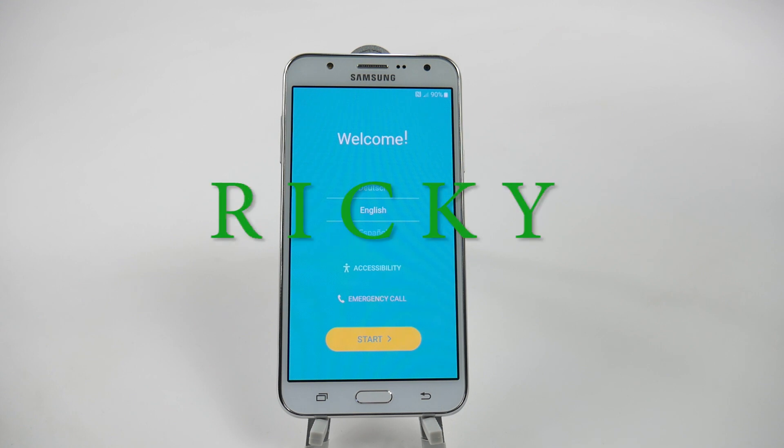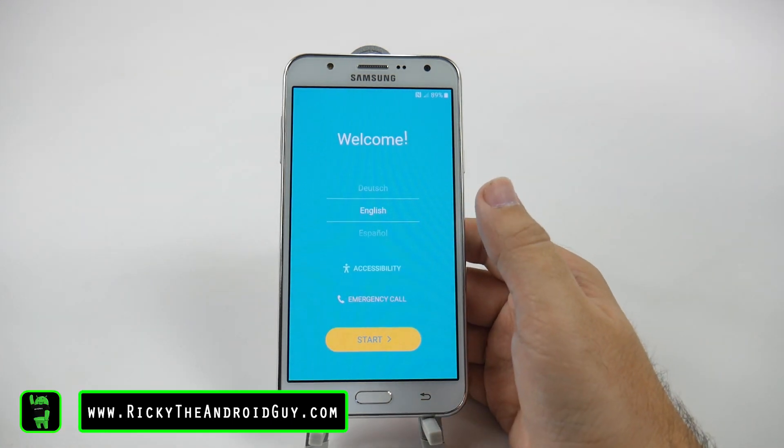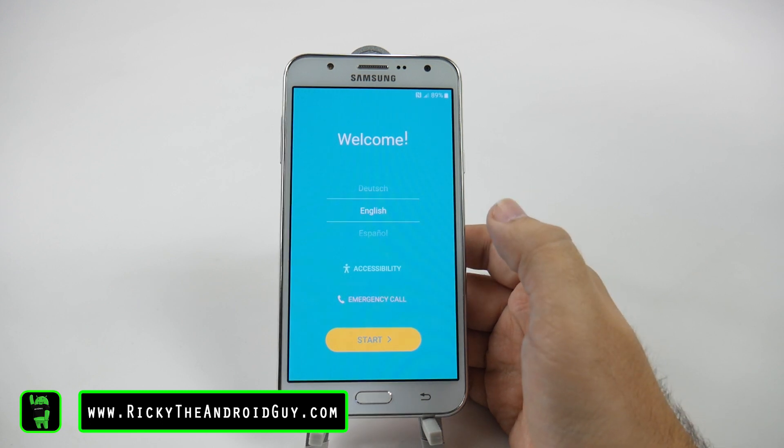Hello, this is Ricky, the Android Guy. Hey guys, today I'm going to be showing you how to set up your Galaxy J7.